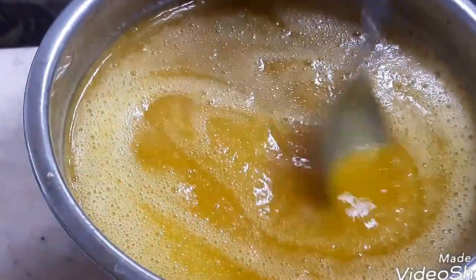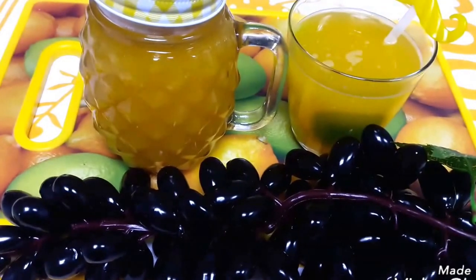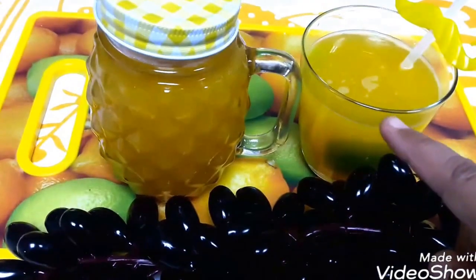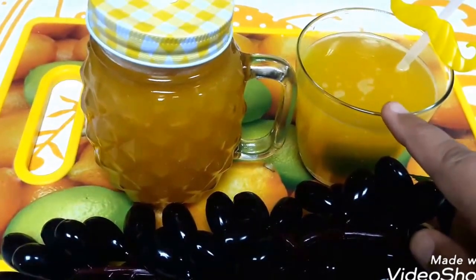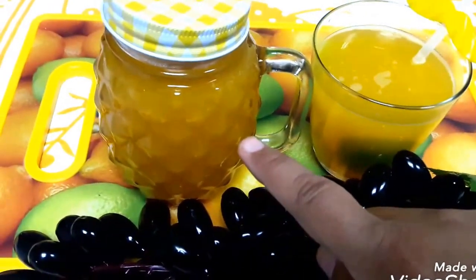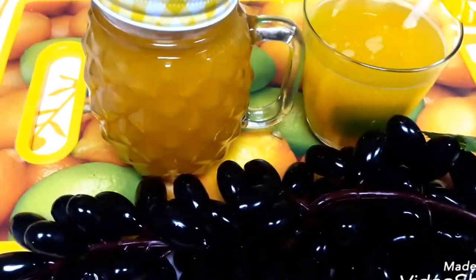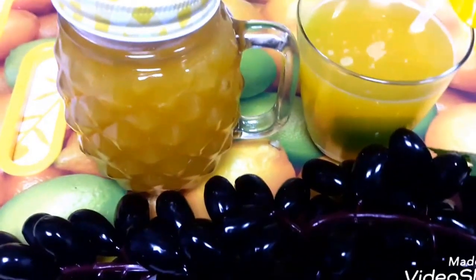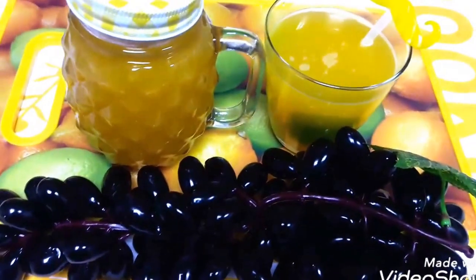Here is my mango fruity, ready to serve. I have added ice cubes, water, and half a cup of this mango fruity syrup. You can preserve it in the refrigerator. Hope you like my easy, simple, yet ultra-delicious recipe.